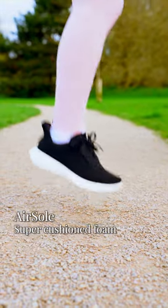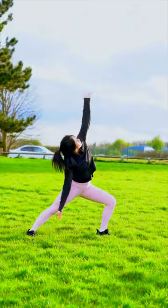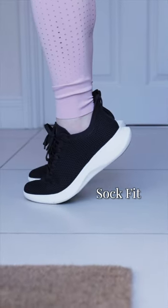This sole is super cushiony with airsole technology, perfect for being on the run, doing a workout. These shoes have a wide toe box and also wrap around the ankle beautifully, giving better stability every time I'm on the run. So get yourself a pair from Vivaya.